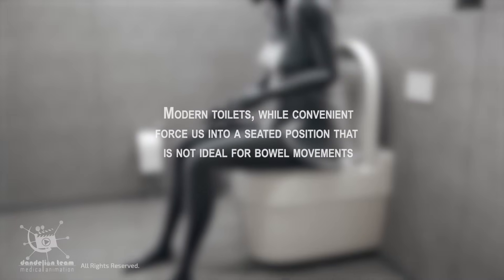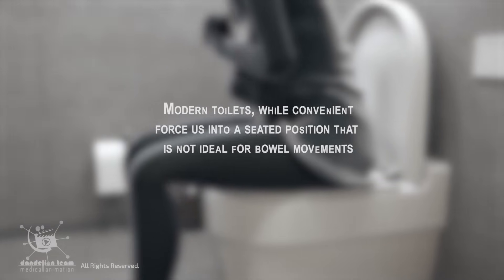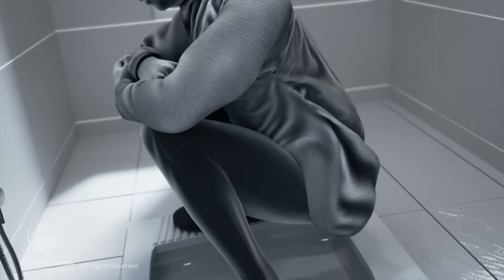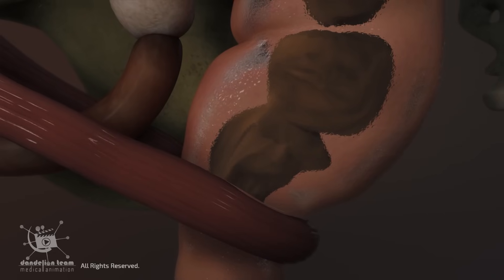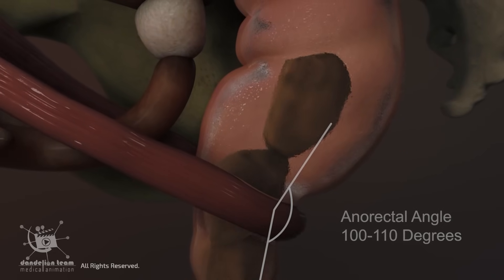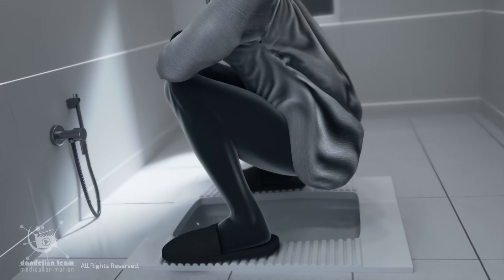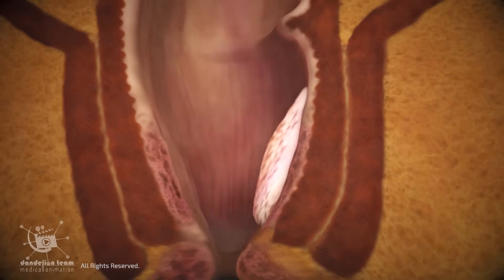Modern toilets, while convenient, force us into a seated position that is not ideal for bowel movements. In a squatting posture, the thighs press against the abdomen, which naturally relaxes the puborectalis muscle. This relaxation straightens the anorectal angle to about 100 to 110 degrees, allowing for a clearer path for stool to exit. As a result, less effort is needed, reducing the risk of constipation, hemorrhoids, and straining.